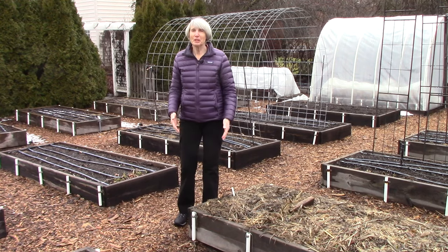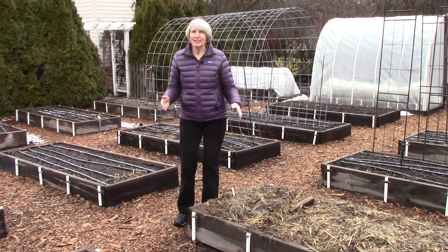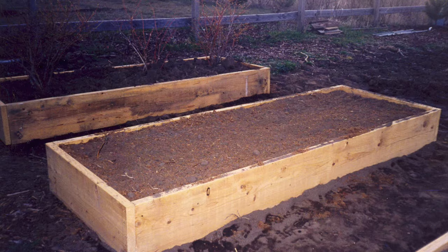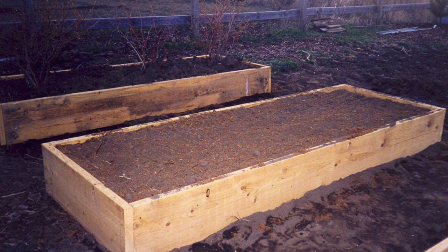As you've probably noticed, we have a lot of raised beds in our garden. I'm frequently asked, where did you get all of the soil? Well, we knew we'd be covering the pathways with a landscape fabric and a few inches of bark mulch to keep the weeds down.